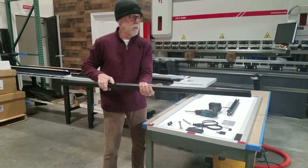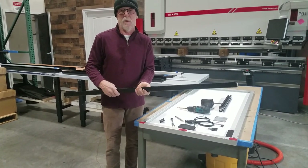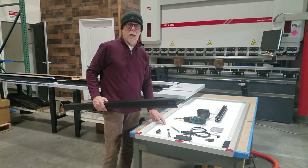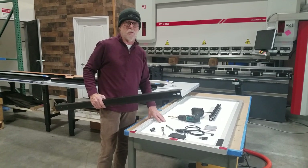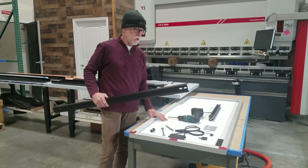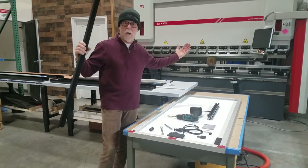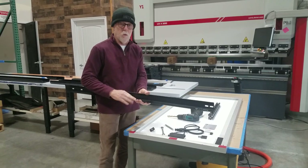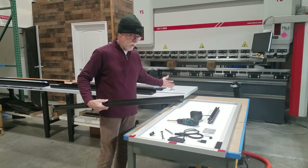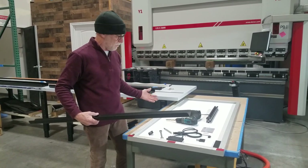This is an example of one — this is actually for a Promaster. It's a section because they get to be kind of long, so we make them in sections. One of our panels that we really like to use is a Rich Solar 200 watt panel. It's about 58 and three quarters of an inch long. It actually fits between our rails very well — it just sits in the horizontal leg of the rail on both sides, so there's no need for any crossbars to support the panels. The panels will support themselves.